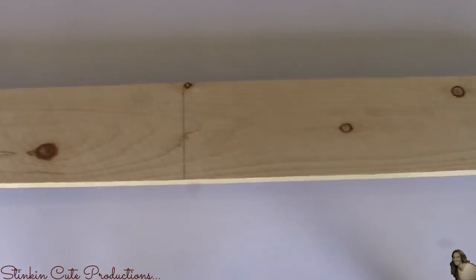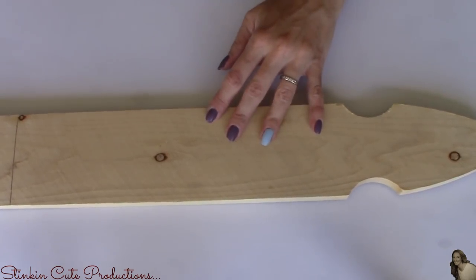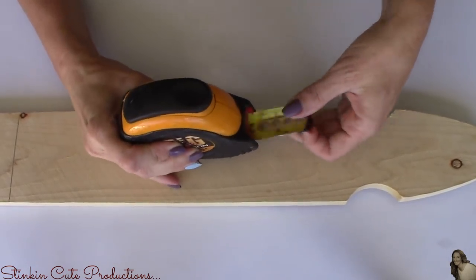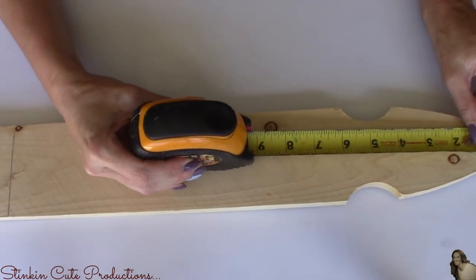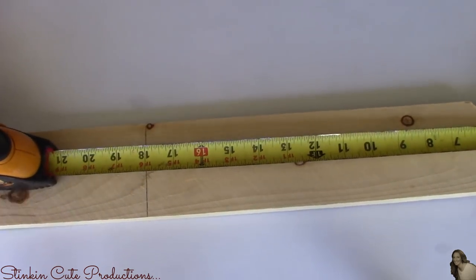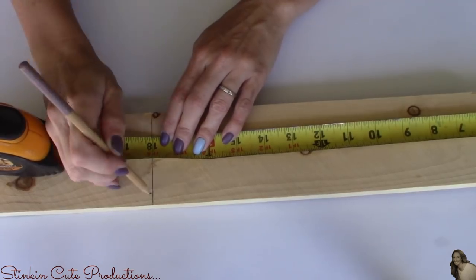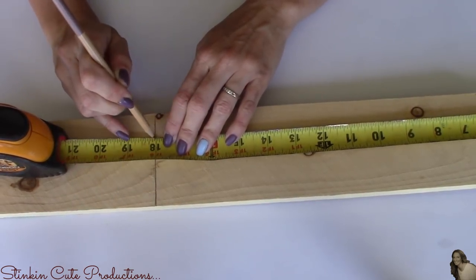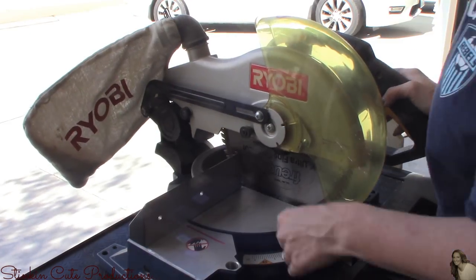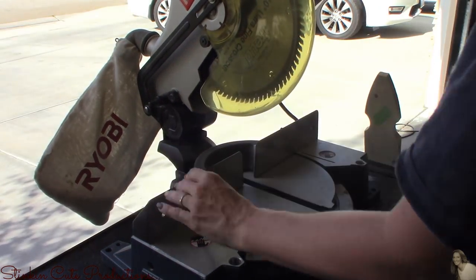I'm going to start this DIY by taking my wood fence picket and measuring down 18 inches. This is a three-foot fence picket and I only need the top 18 inches of it. When you purchase wood at Lowe's or Home Depot, they allow three free cuts, so don't be intimidated by cutting wood. You can ask one of the workers to cut it at the 18-inch mark. Since I have a saw at home, I'll be cutting it myself.